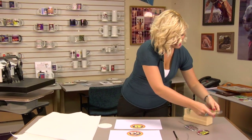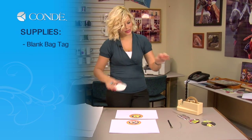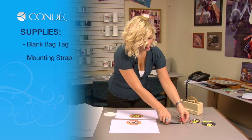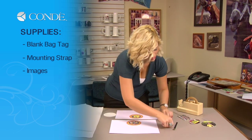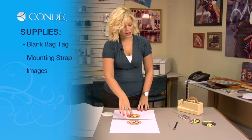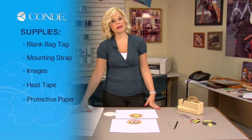So first, let's get started with the items we're going to need. I have my blank bag tag, the straps to put on — I have a leather strap or I have plastic. I have the images I'd like to display, both front and back, some heat tape, and several sheets of protective paper.